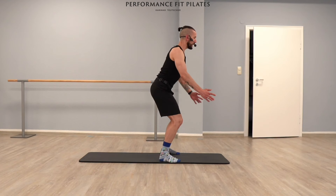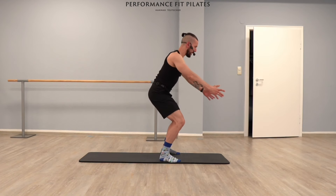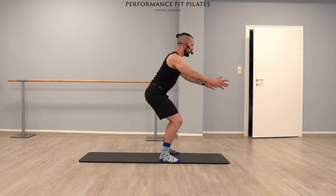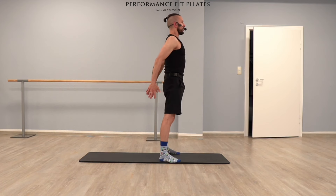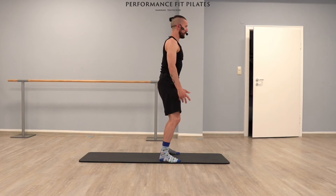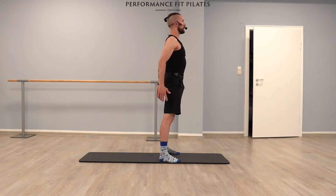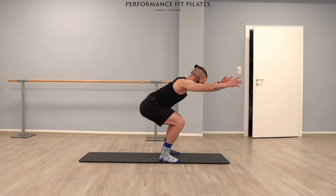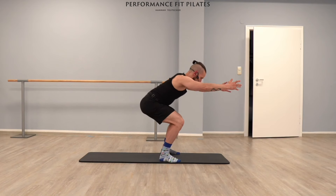We're going to a squat. Let's go in the beginning a little slow but already quite deep, and we come up to a standing position. Controlled, with more weight on your heels, and up. You can bring your arms front or wherever you would like. If you want, you can also inhale going down, exhale, extend your legs up. Let's pick up the speed, the pace.